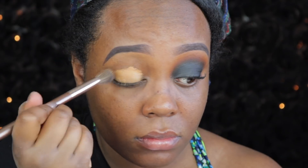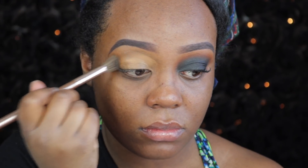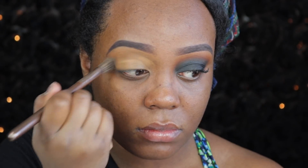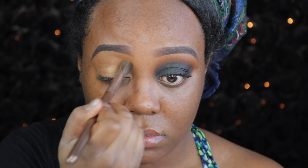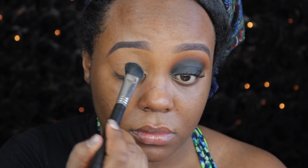I am starting by priming my lids and I'm using my MAC Pro Longwear Concealer in the shade NC45 with a fluffy angled brush. I like to use this brush because it really diffuses the product. And then I'm using a translucent setting powder and a large fluff brush from Sigma to set that.